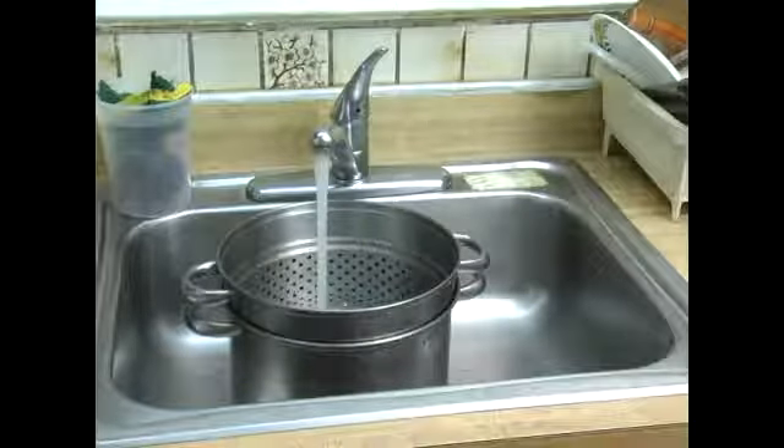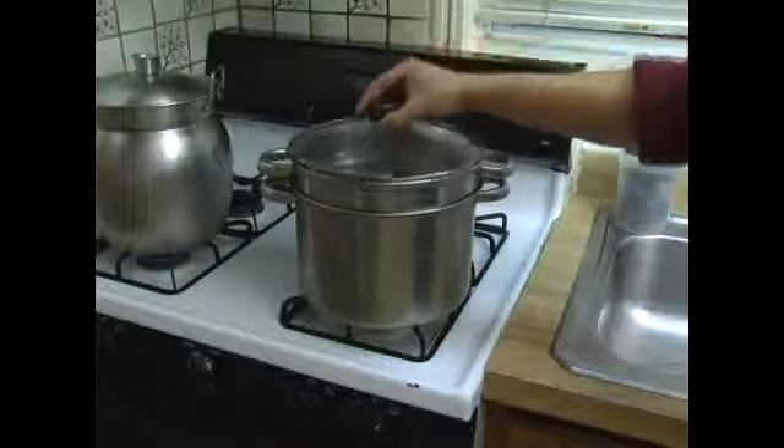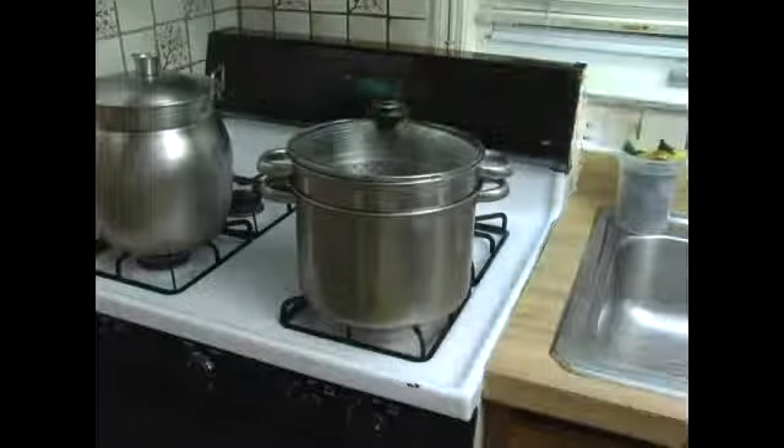Before we make the soup, we have to blanch the beef neck bones in some water first, so we have to have a big pot of water.